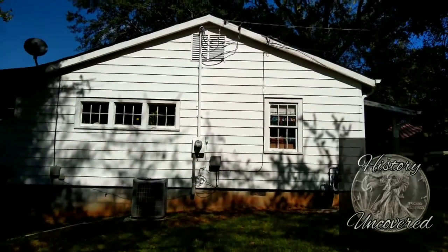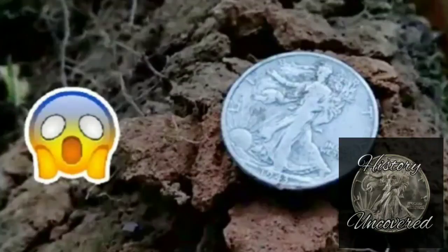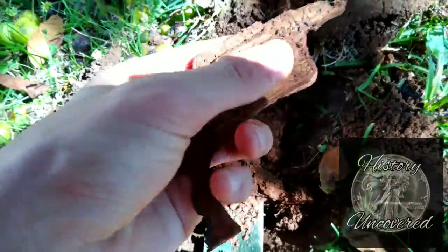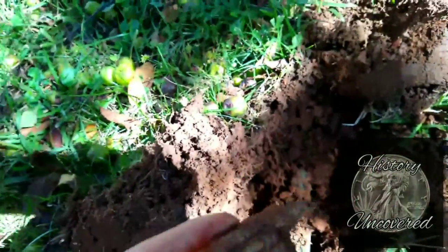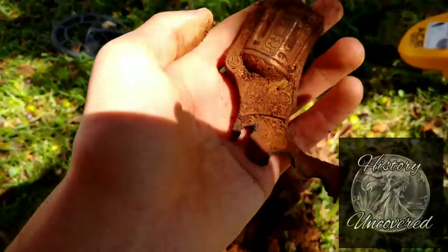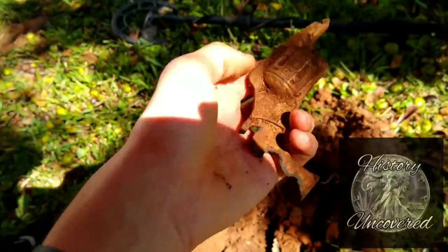If you guys don't know the site of this house yet, we're back at the dream site where this guy found a Walking Liberty right there. I've got a piece of a cap gun. I'm actually very happy about that. I got a wheat, 1956 Denver — like every single wheat penny we pulled out of this yard. We haven't found our Walking Liberty yet, but it's coming soon, I hope.